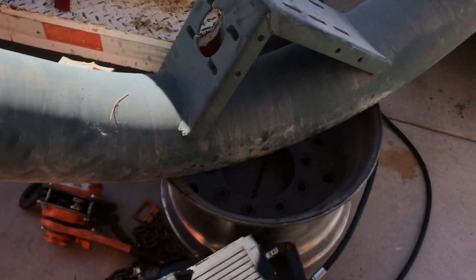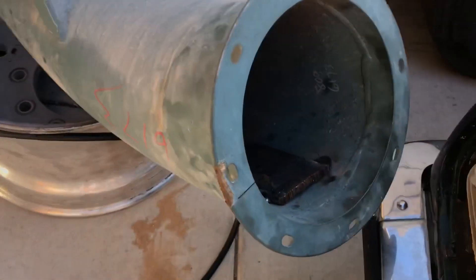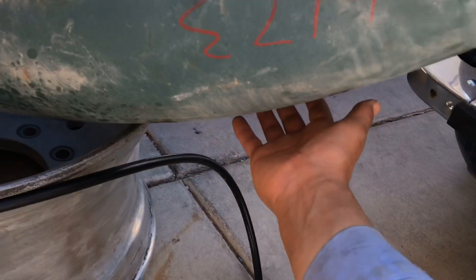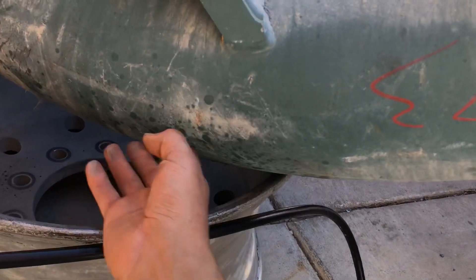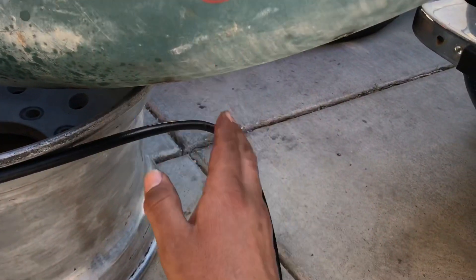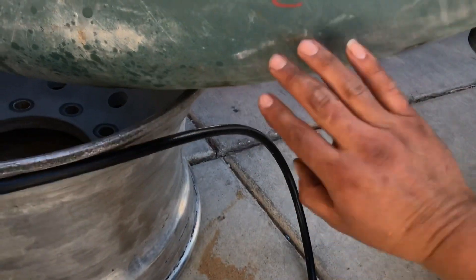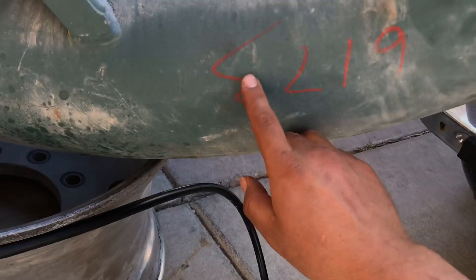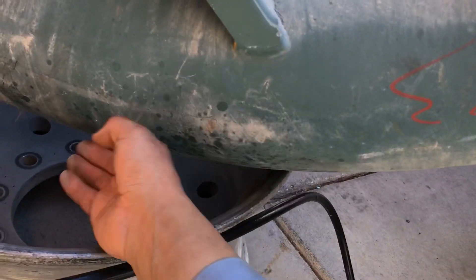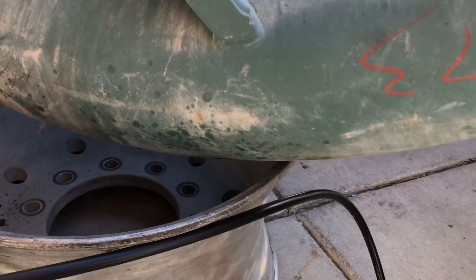I figured this'll probably help somebody out. I've repaired these before when they're on the trucks — I'll put a plate along the outside. I'll get a big flat plate, cut out slices, measure everything up so the plate can wrap around and go about halfway on the radius on both sides, and weld it all along the outside.